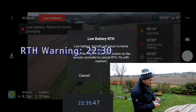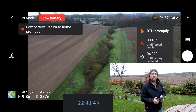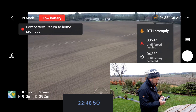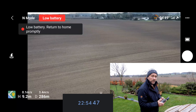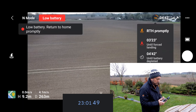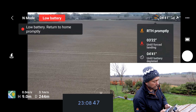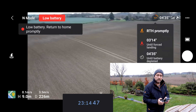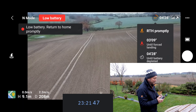I'm going to cancel that return to home. We've got almost 23 minutes before the first return-to-home kicked in. Day-to-day flying you're going to get a good 23 minutes until the first return-to-home warning kicks in, which is still a decent amount. But if you want to push your luck and see how much longer you've got, let's carry on.